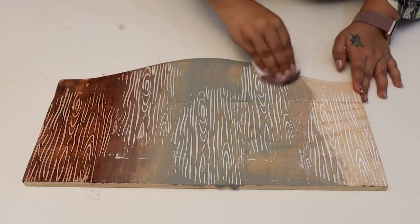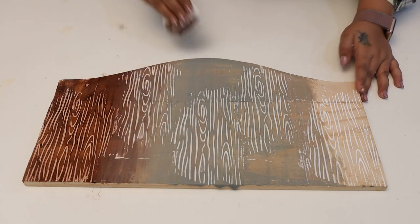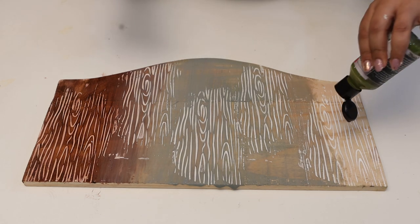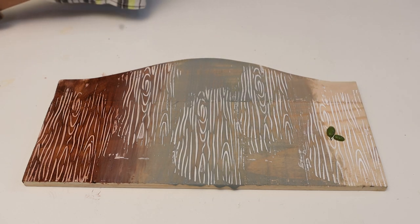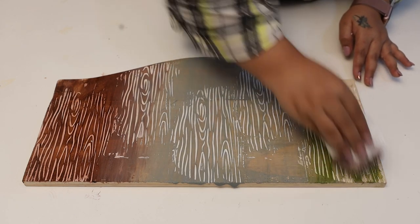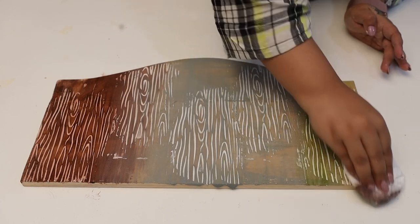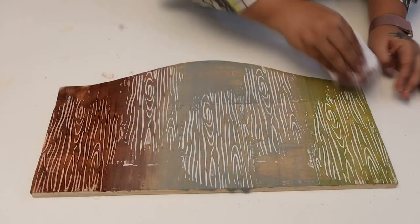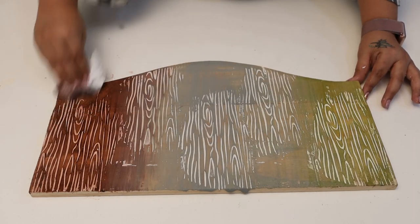I'm using all three shades to show you the look and effect. Now I'll add a green color last — I'll take very little of it. You can transform any of your old furniture into this new look. I'll allow it to dry for some time.